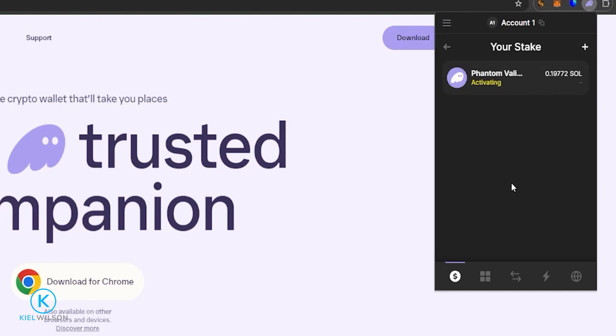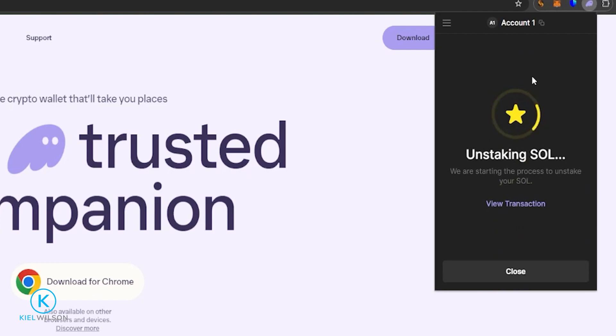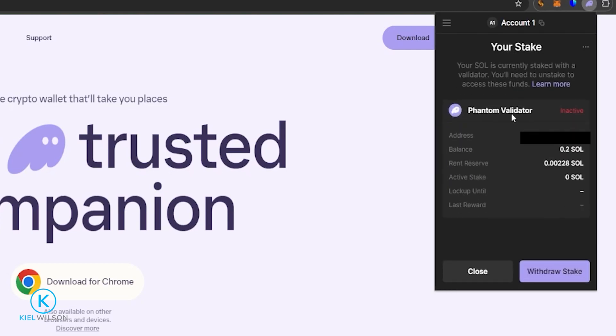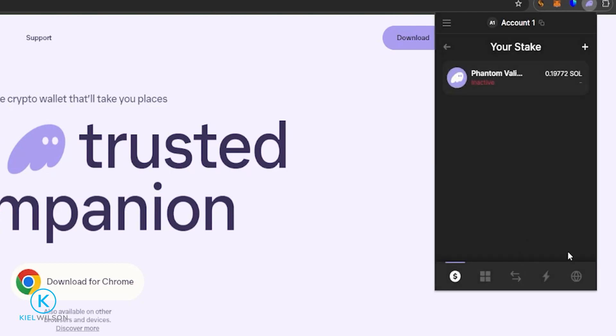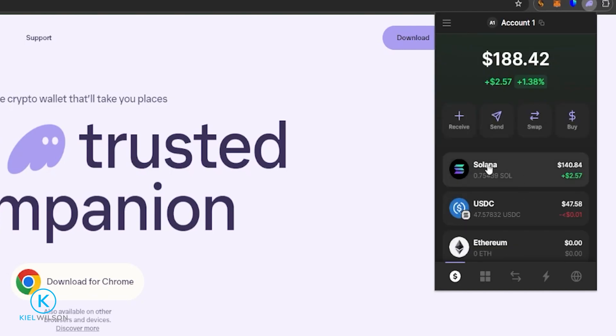To see how your stake is doing, give it a click and you can see the Phantom validator right here. Currently this is still activating, but once it's activated the Solana will begin to collect rewards. If you want to view the details of your rewards, just click on it — you'll be able to see your last reward. When you want to unstake in the future, come down here and click Unstake. Just like that, my Solana is now unstaked. Click Close, then click on the inactive Phantom validator, and click Withdraw Stake to withdraw your Solana from this validator. My Solana is withdrawn — click Close. You can see my Solana balance has now been updated back to 0.75, and my Solana has been returned to my wallet.